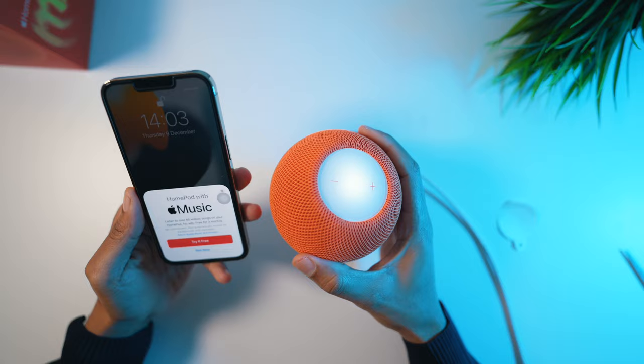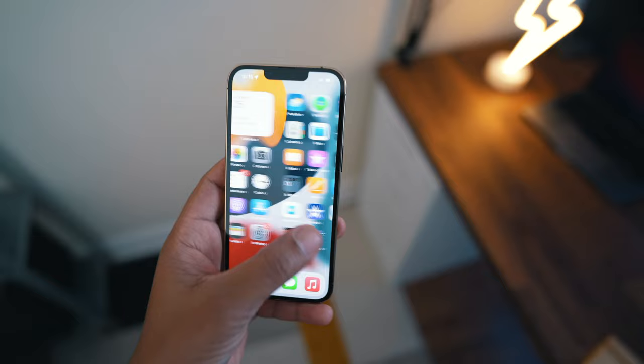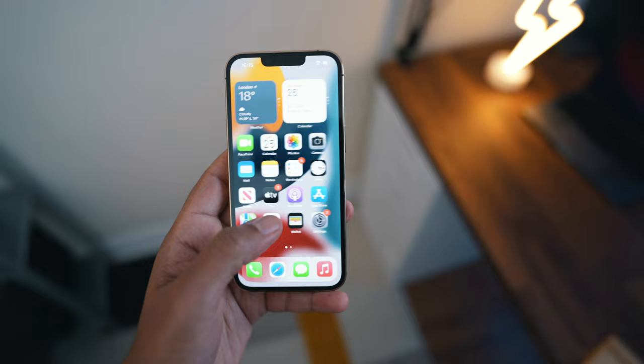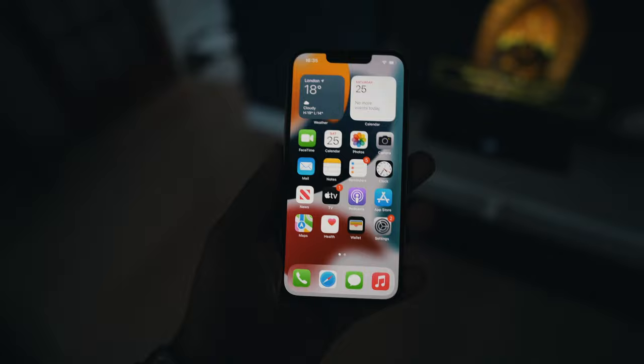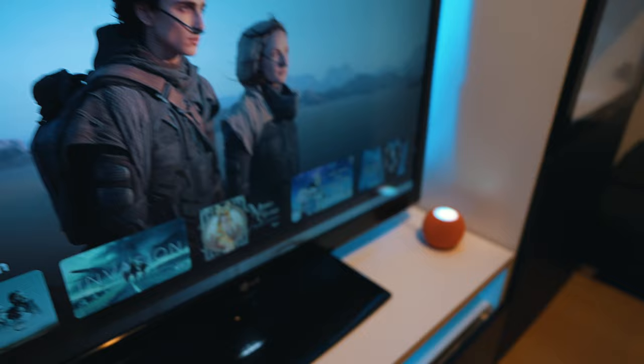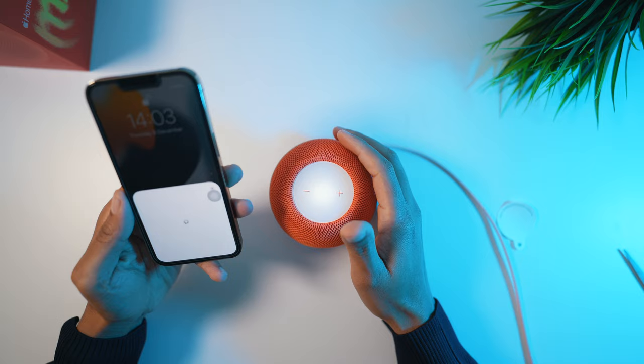Unfortunately, if you are a Spotify user like myself, Spotify is not natively integrated, so you cannot say 'hey Siri, play today's top hits on Spotify' — Spotify does not work with the Mini that way. What you need to do is AirPlay it from the Spotify app, which means using your iPhone, but at least you are able to use it. The more Apple or Apple-compatible products you have in the house, the more useful the HomePod Mini will be — you can command your Apple TV, smart lights, security system and much more. I am starting to think the HomePod Mini may be more geared towards Apple users only.